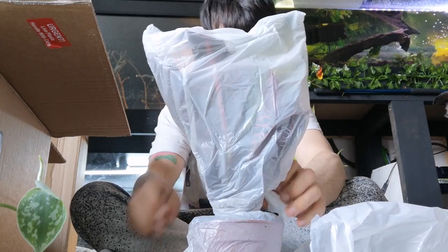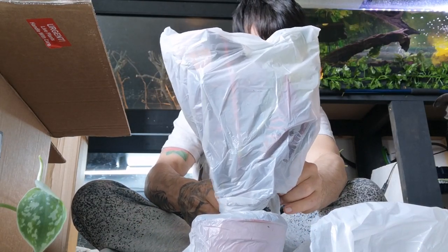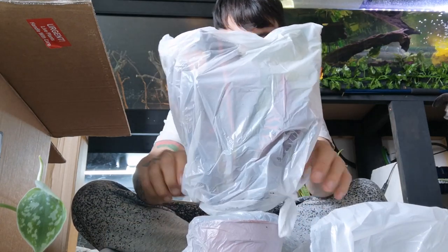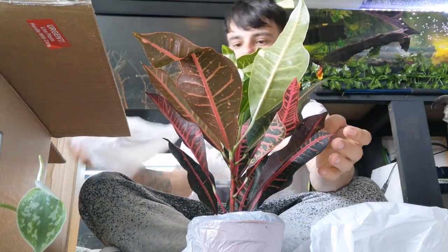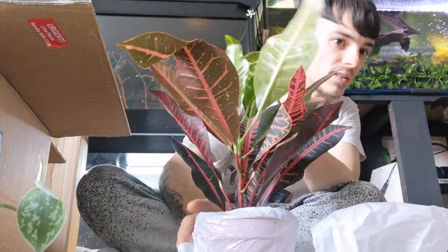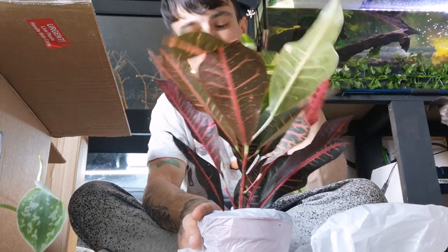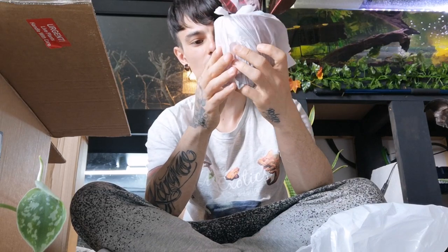Now this is something I've been wanting for quite a while. Look at that — wow, absolutely stunning. Now these are a bit smaller than I was expecting, but they're going to grow I suppose. They're going to grow.